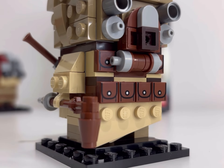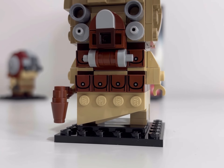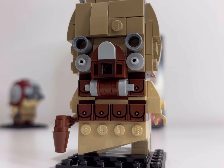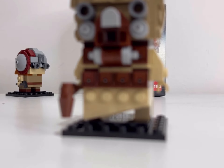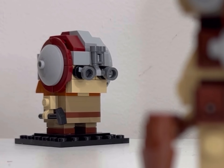Like I said with Commander Cody, I'm probably not going to do a full review — it's a Brickhead, it's $9.99, it's been out for a year, so we're not going to go into an in-depth analysis. There will however probably be more Brickhead videos on the channel, and I know I've got one or two in the backlog. Make sure you are following or subscribed to see those in the next couple of weeks.